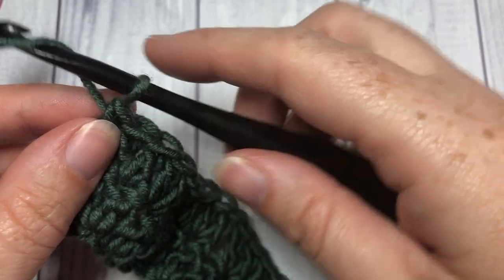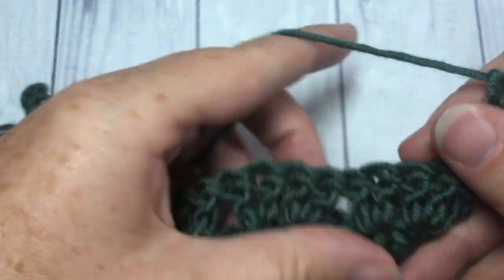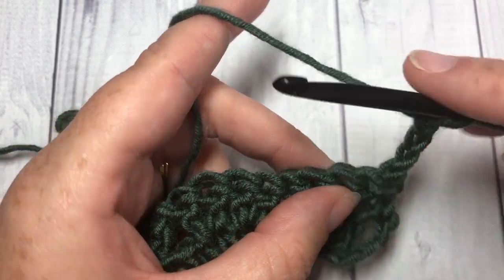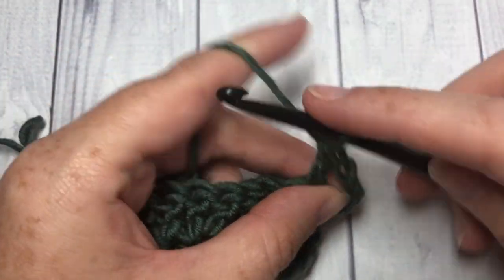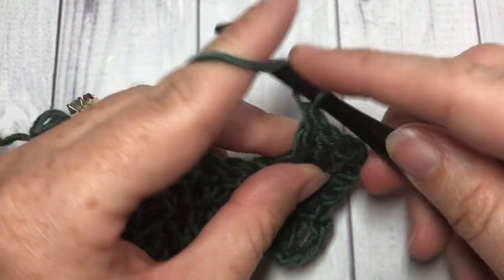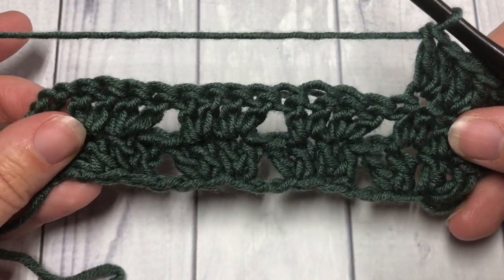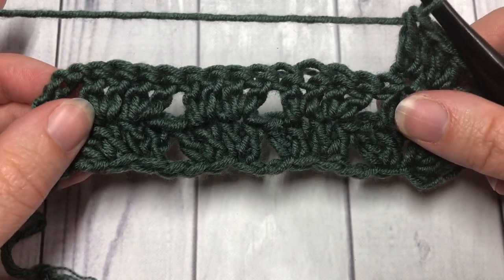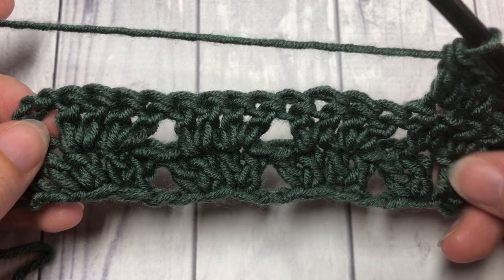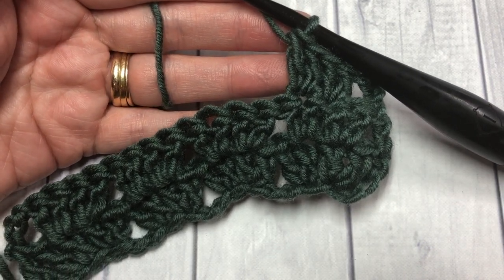Once you've completed row two, chain three and turn your work. For the rest of the pattern you simply repeat row two: chain three, skip the first two stitches, work two double crochets into the next, two double crochets into the next stitch, skip two and repeat. That's all there is to the twin V stitch — it works up quickly, it's quite pretty, and an easy pattern. Have fun, and thank you so much for joining me. Subscribe and until next time, happy crocheting!